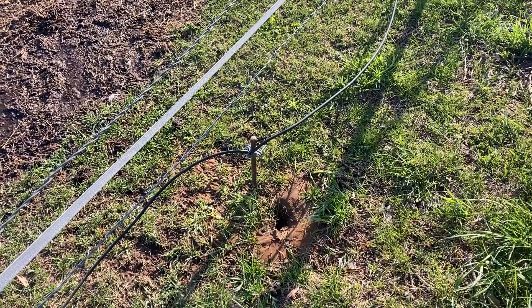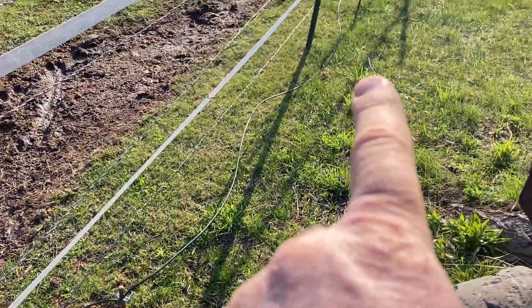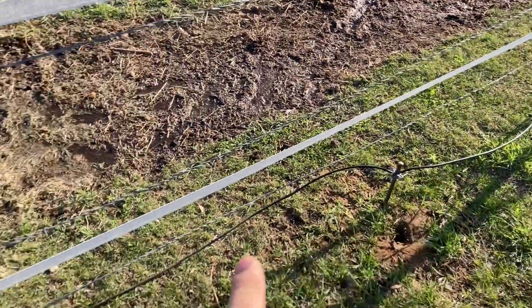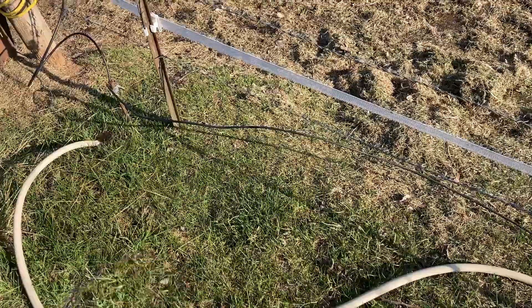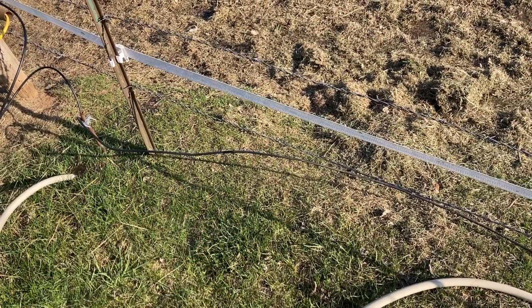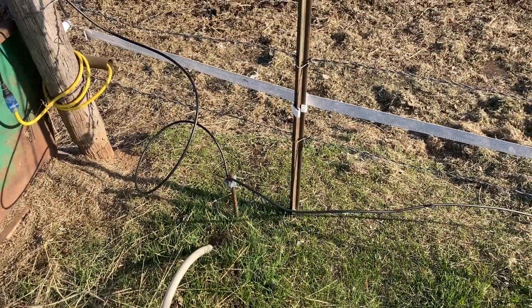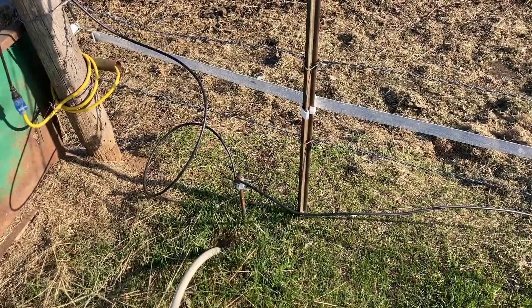Also make sure you do three ground rods ten feet apart. If you do one it's okay, if you do two it's a lot better, if you do three it's amazing. Don't just do one or two and skimp because they're expensive right now. I hope you have a great fencing experience with your animals.